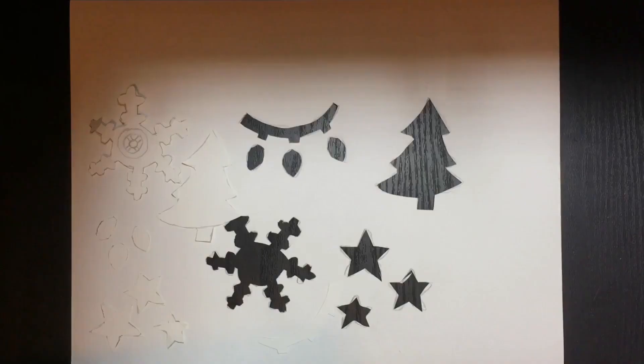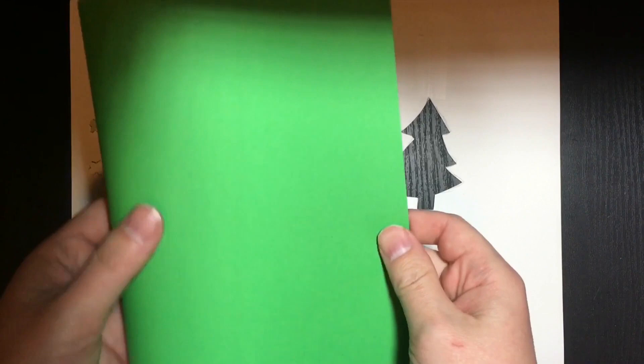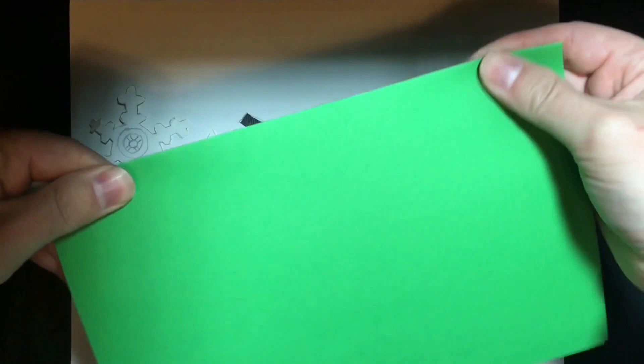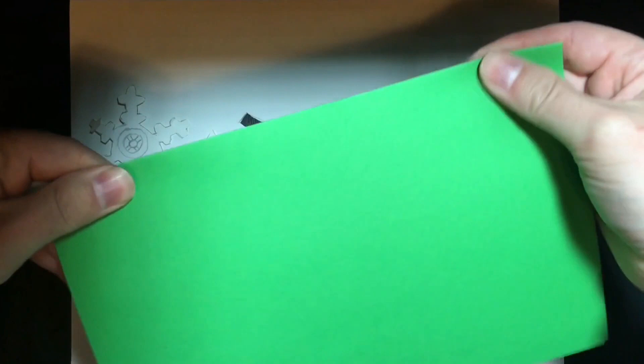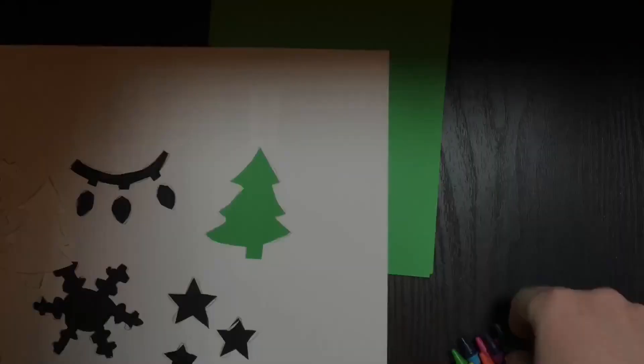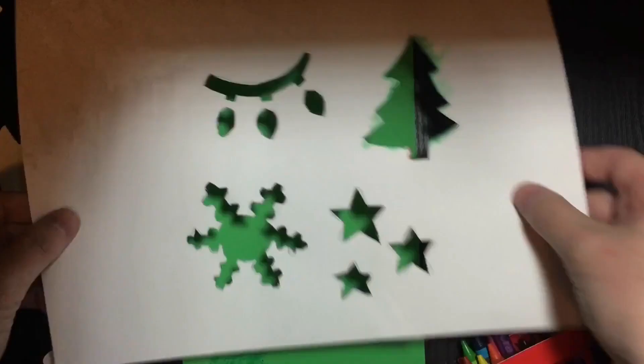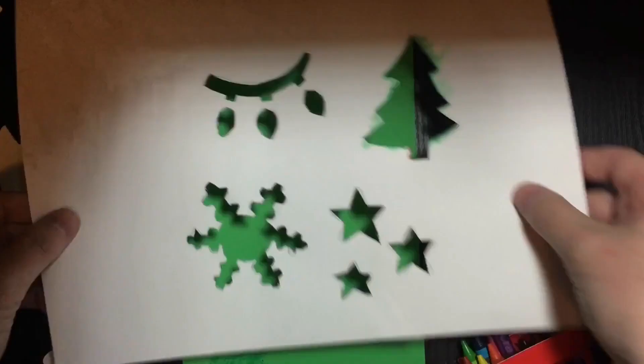With our stencil cut out and our stencil shapes set off to the side, we can move on to the next step by selecting a piece of brightly colored construction paper and folding it in half. This will create our card, which we will now use our stencil to decorate. Now that I have my stencil in place, I have selected a dark green crayon to gently color in the inside of the stencil. I don't have to worry about going over the edges because that won't show up on my paper. I can also use multiple colors, like the leaves of the tree as opposed to the wood of the tree. I want to make sure that I'm pressing firmly on the stencil so that it doesn't shift and my stencil images are nice and clean.